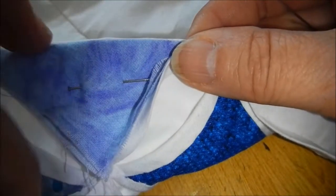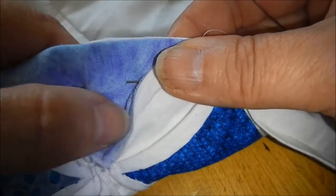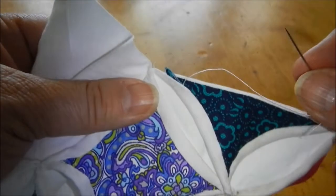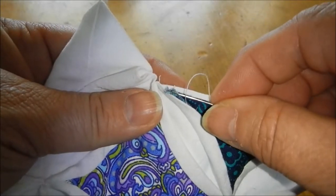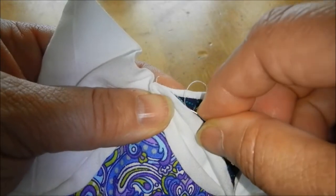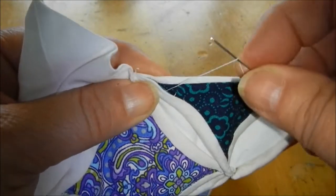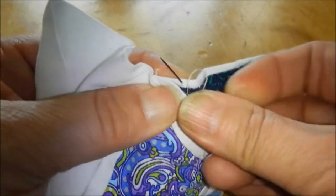Then I can go ahead and finish rolling this bias. It's the same thing when you get to the other end of the arc — you're going to make sure that your raw edge point is tucked in there nicely. Then go ahead and stitch into the fold of the edge of the quilt.